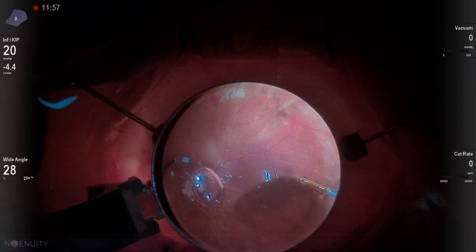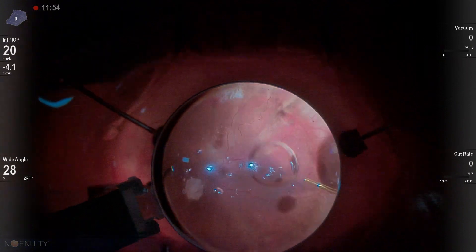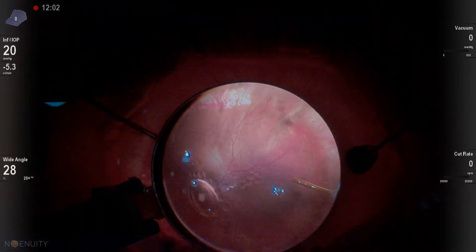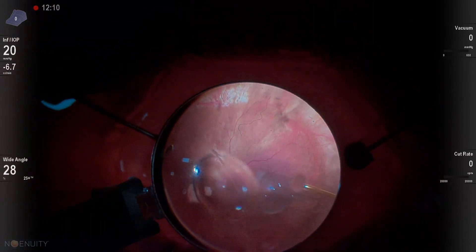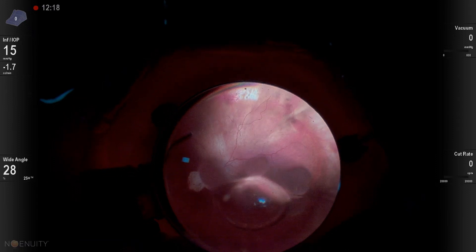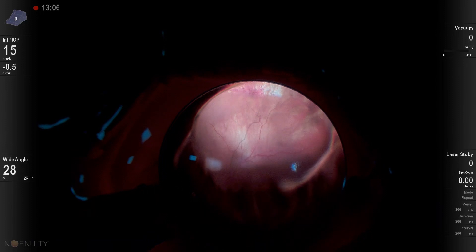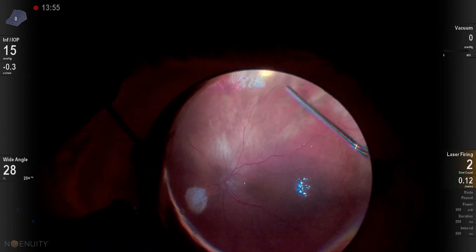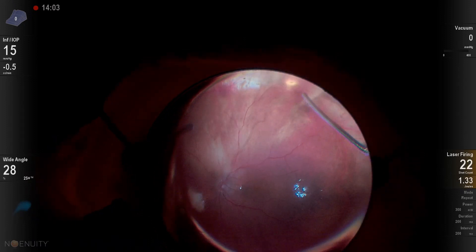Here we can see we get a few air bubbles and a few PFO bubbles, but those will coalesce. Keeping that pressure down to 20, and utilizing the dual-bore cannula where we keep the outer bore in the fluid so that we're allowed to evacuate fluid from the eye so the pressure doesn't go up too much. Now we're going to start our laser in this patient's eye, lasering inferiorly where we still find there's some trapped subretinal fluid anteriorly.